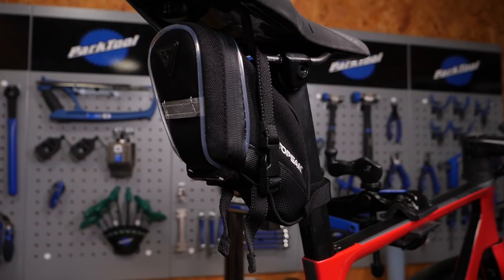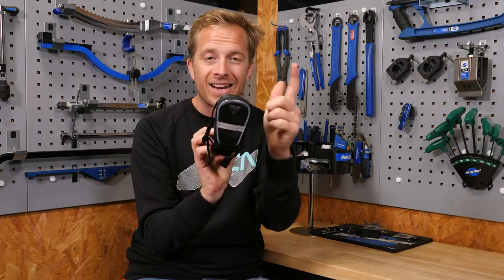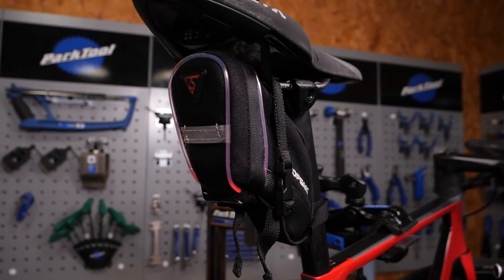Now for this video, I've chosen the Aero Wedge iGlow from our friends at Topic because it's pretty cool. It's nice, small, lightweight, and it has the added benefit of a light for safety features.